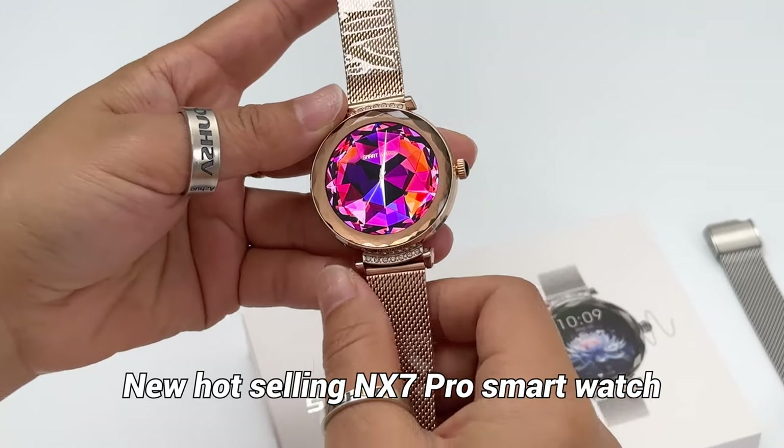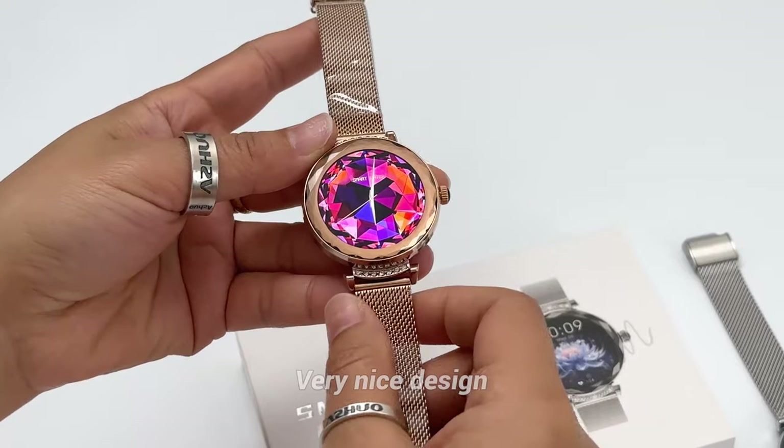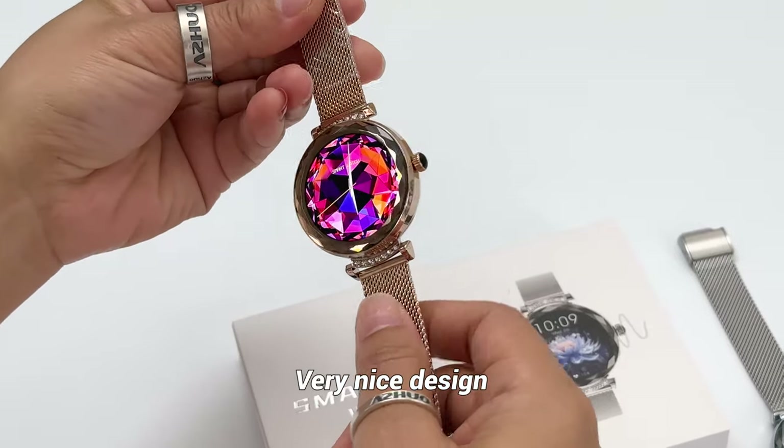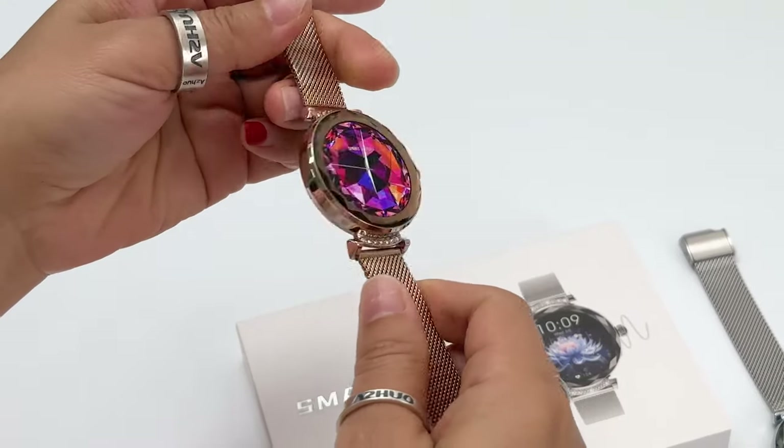Today's new hot selling smartwatch is the NX7 Pro smartwatch. You can check this model design — the back side and the front side.